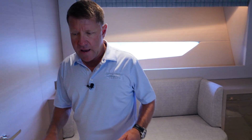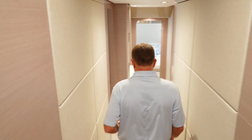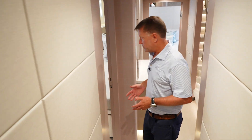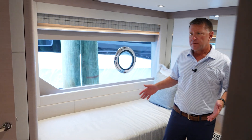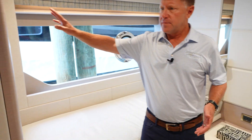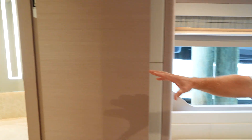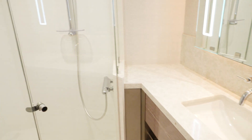Just aft of this room, on the starboard side, is our fourth stateroom. This stateroom is set up as two singles with natural lighting and a huge window. There's a closet, and of course you still have an en-suite bathroom with a full walk-in shower.